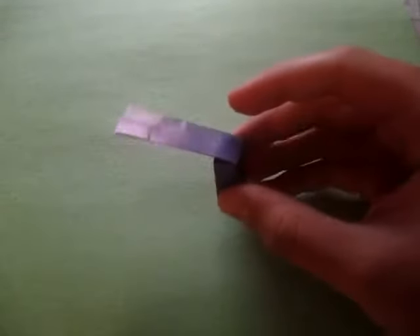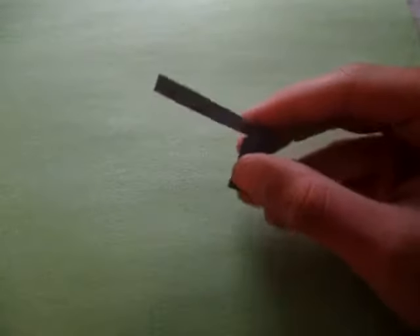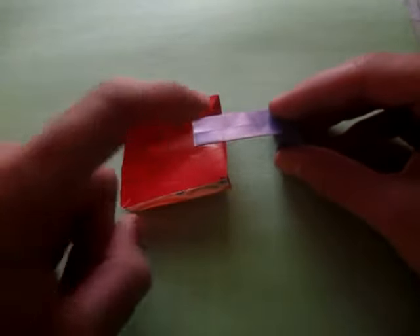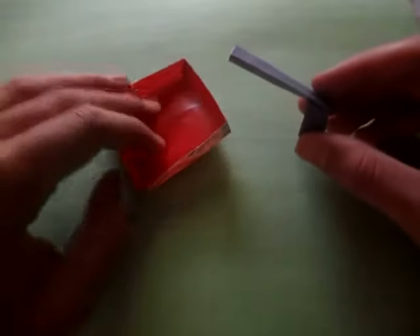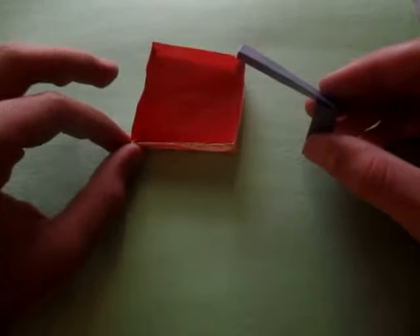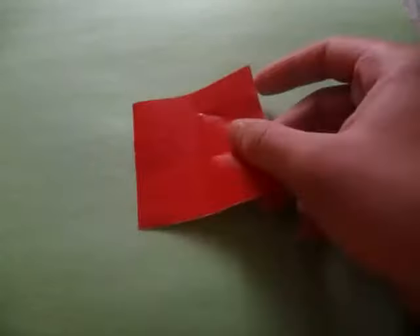Hey guys, today I'm going to show you how to make this very easy and cool model. It is a diving board, and it's very easy to fold. This is going to be the pool right here, and you can set up the diving board and pretend to make a little person jump off and land in the pool. These two models I folded from a three-inch square of rainbow patterns, and that's what I'm going to use in this tutorial, so you need two sheets of paper.